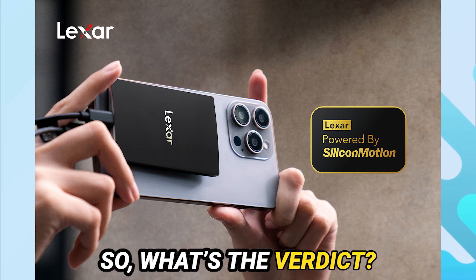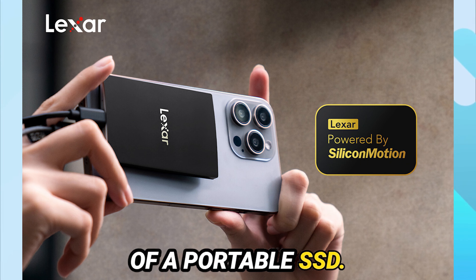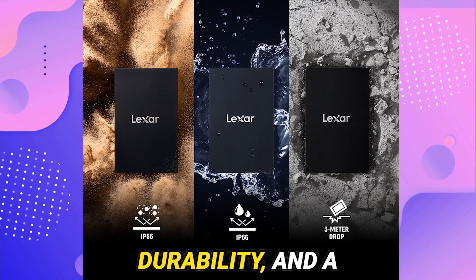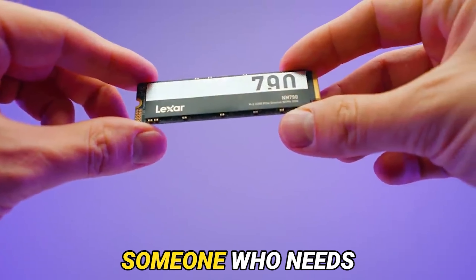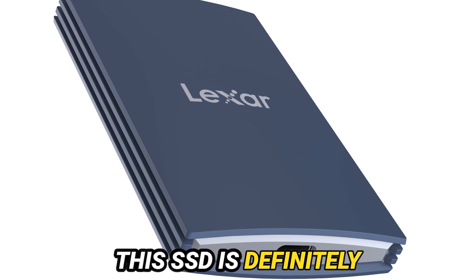So what's the verdict? The Lexar Armor 700 is a powerhouse of a portable SSD. It offers top-tier performance, rugged durability, and a fair price point. Whether you're a content creator, gamer, or just someone who needs reliable and fast storage, this SSD is definitely worth considering.